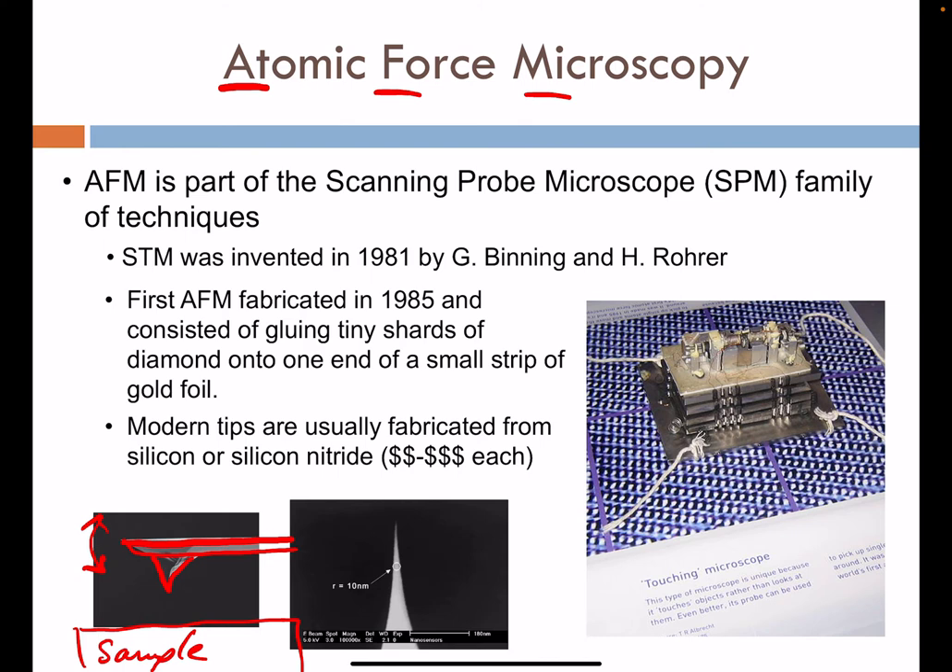Further inspection of the tip area shows that these tips can get very, very sharp, with radii of curvature for the point below 10 nanometers often.